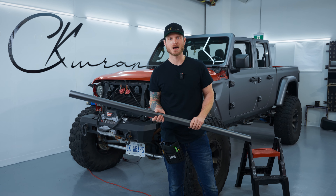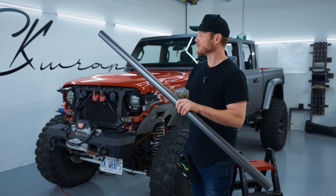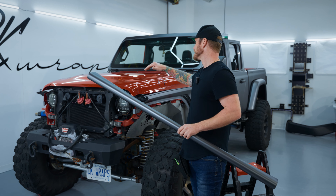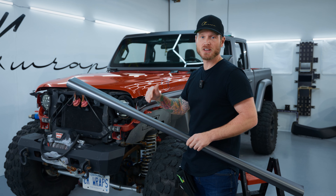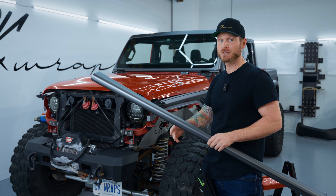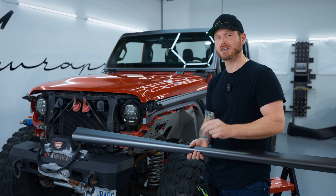What's going on guys, Christian here from CK Wraps. Today I'm going to be showing you how to wrap the hood on my Jeep Gladiator. It's a little high, it's going to have its challenges, but we're wrapping this in Vivid Color Fusion, which is a cosmetic paint protection film.